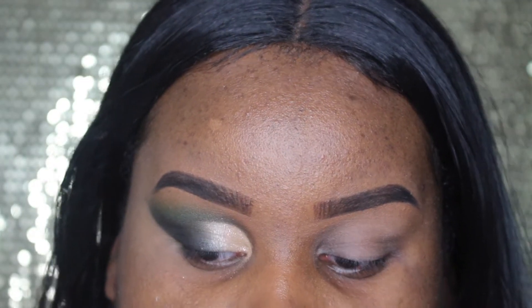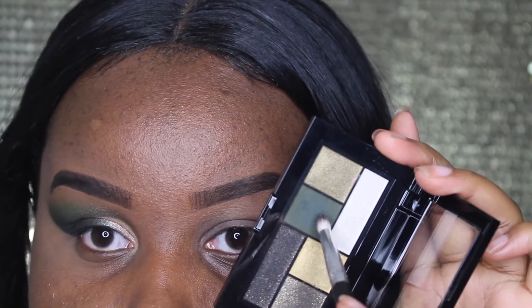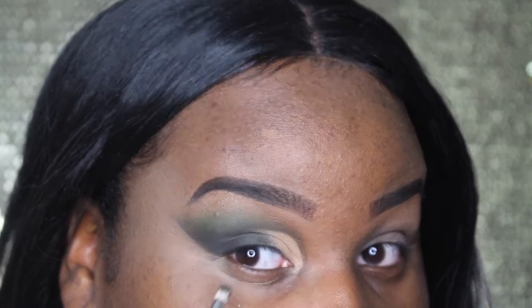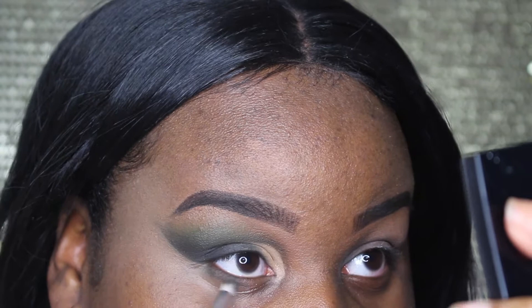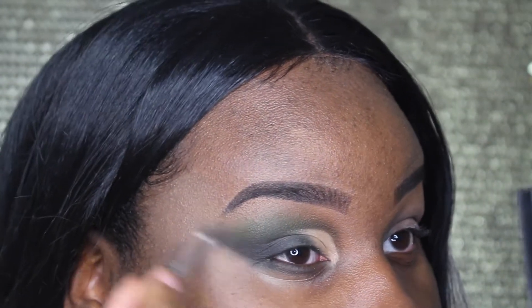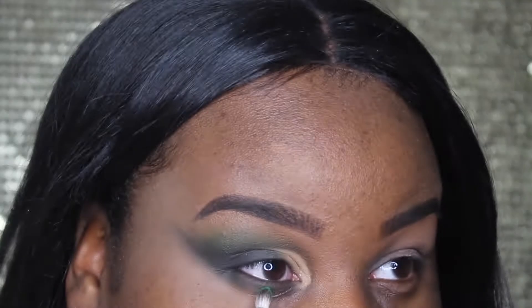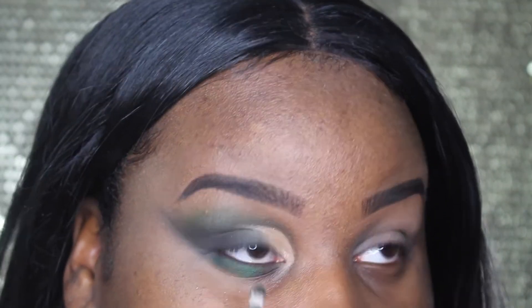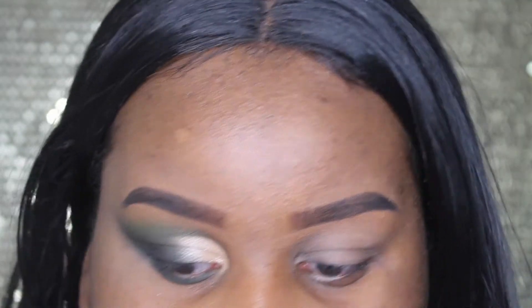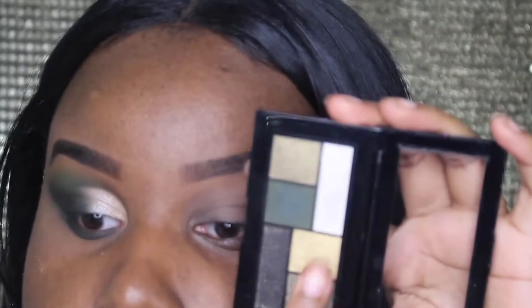For the lower lash line I'm going to take that same army green shade from the Maybelline palette and bring it onto the lower lash line. I'm also picking up some of that Swamp shade and pressing it onto the lower lash line. For the inner corners, I'm going to take this gold shade and pop that in my inner corner.